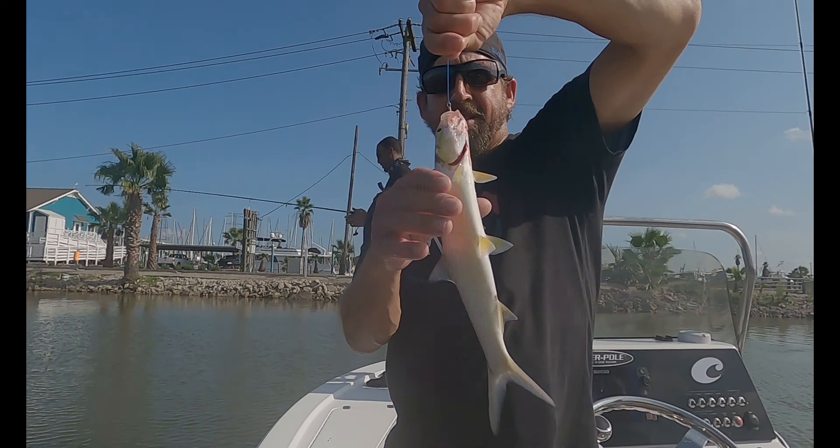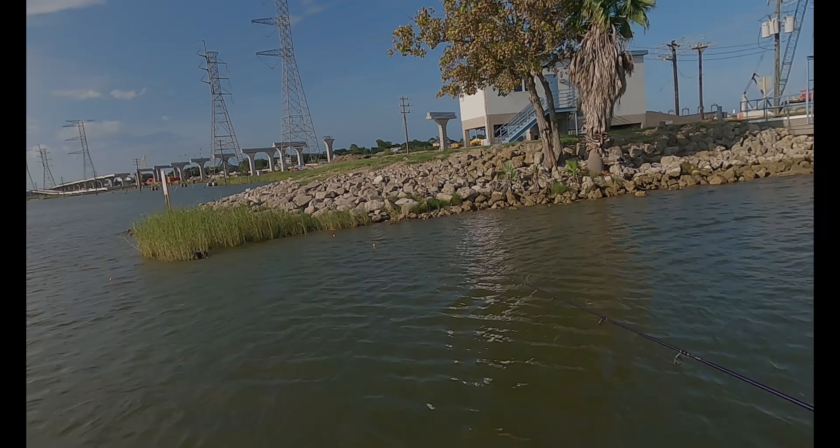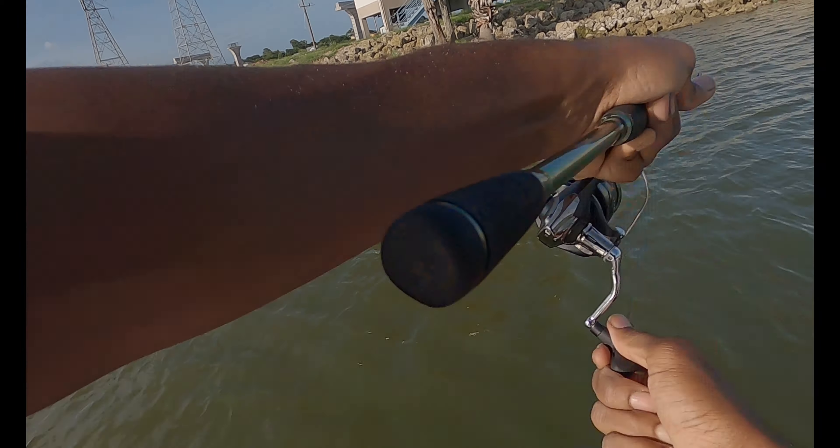They're not good for much except bait, especially if you're going offshore. But they jump around like crazy. They're pretty fish. Oh, there's a million of them — a million of them! There's a water ball over there. Every good pass, every good pass.